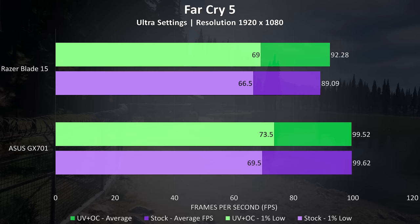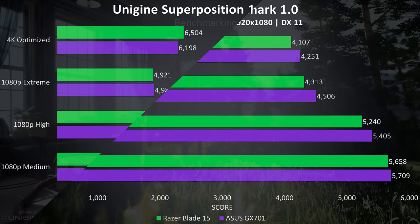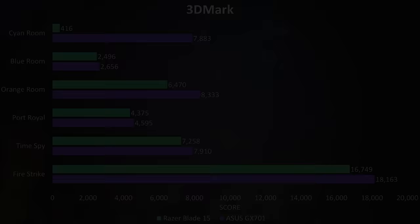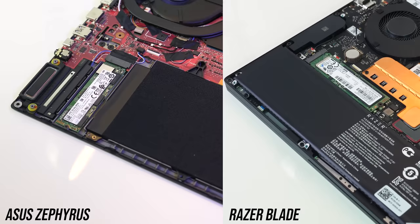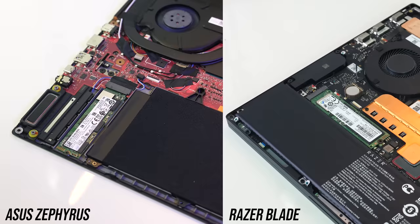For benchmarking tools I've tested Unigine Heaven, Valley and Superposition, as well as 3DMark Firestrike, Timespy, Port Royal and VRMark — just pause the video if you want a detailed look at the results. I've tested storage with Crystal Disk Mark, however results will vary with different drive sizes and models may vary by region. The drive in the Blade was performing significantly better in terms of reads and a bit better on writes, but again this could vary. It's worth remembering each laptop only has one M.2 slot, so spending extra for larger capacity is probably a good idea if you have the option.